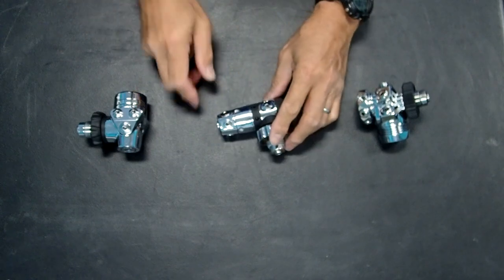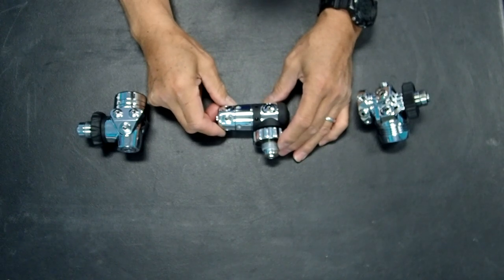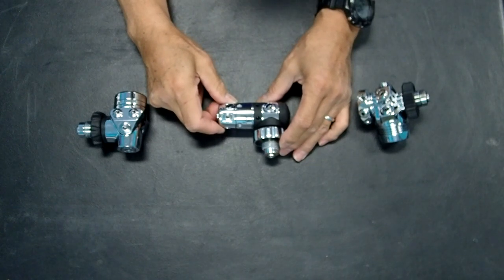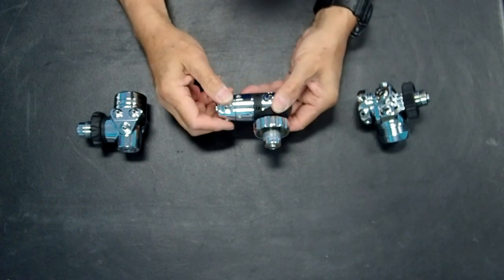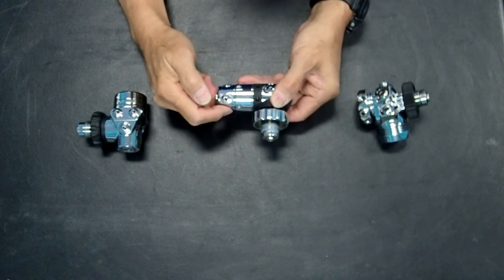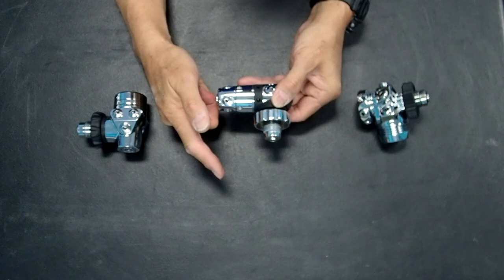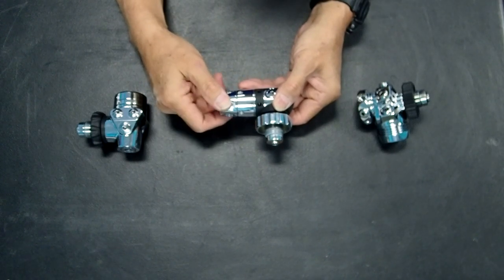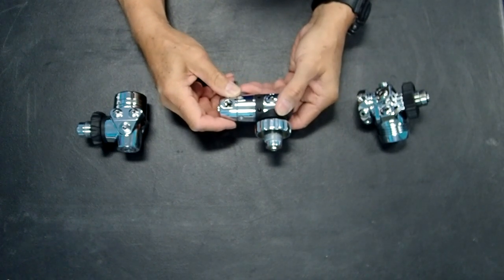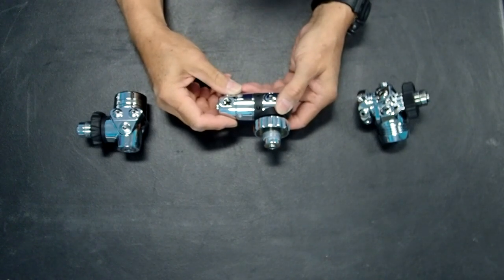This is actually an Atomic regulator with a turret — the Scubapro Mark 25 is similar. They have turrets on the bottom of the regulator, so you can store the hose alongside the tank going down. Then when you deploy it and pull it out, you can rotate the hose up so that you'll have a cleaner feed to the hose going around your neck.